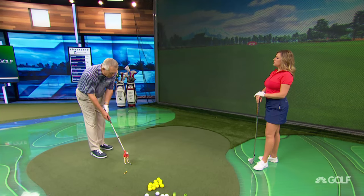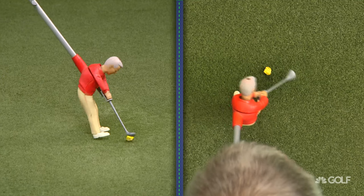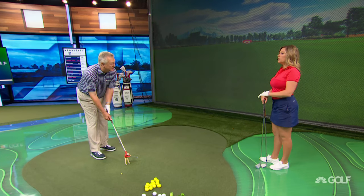But if I put the ball too far back in the stance for Minnie Mart — this is the same golf swing, obviously it's the same swing — if the ball's too far back, it's going to start to the right. You could see that, couldn't you?